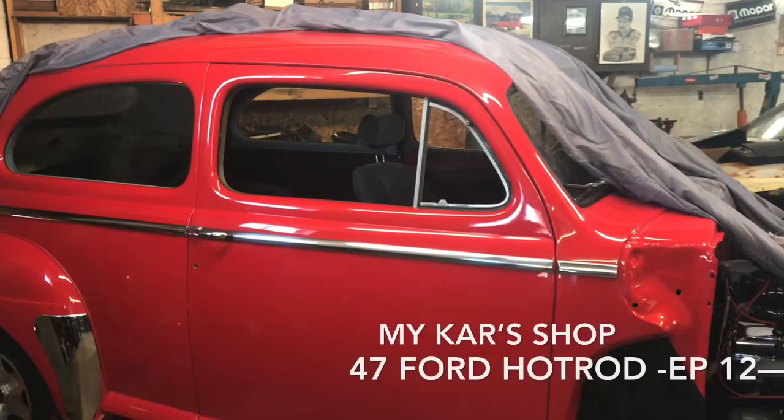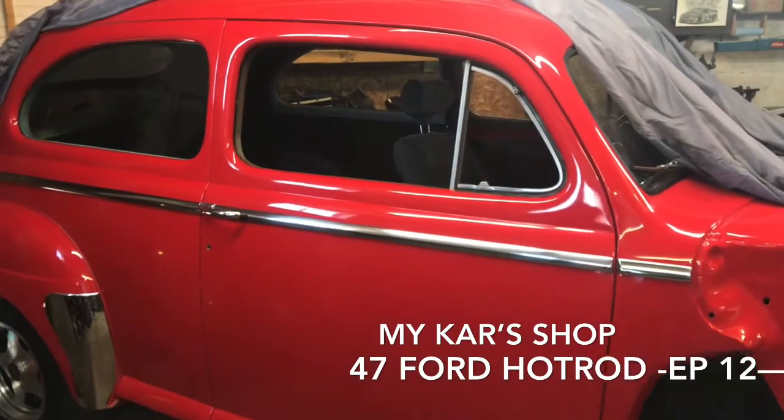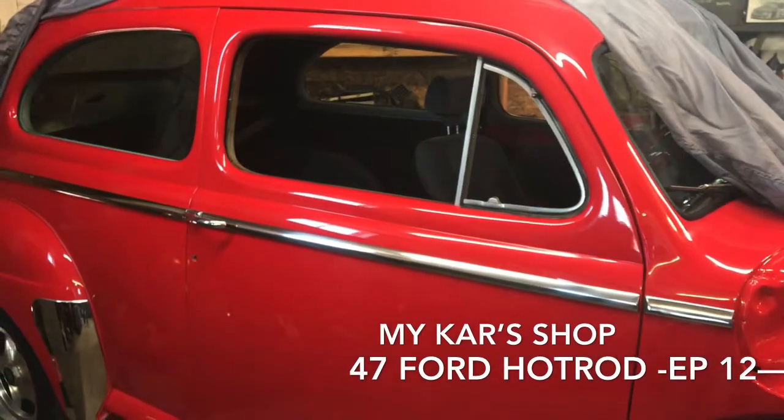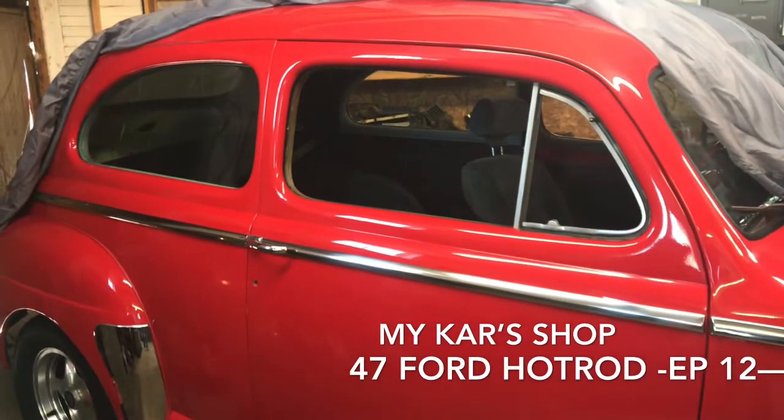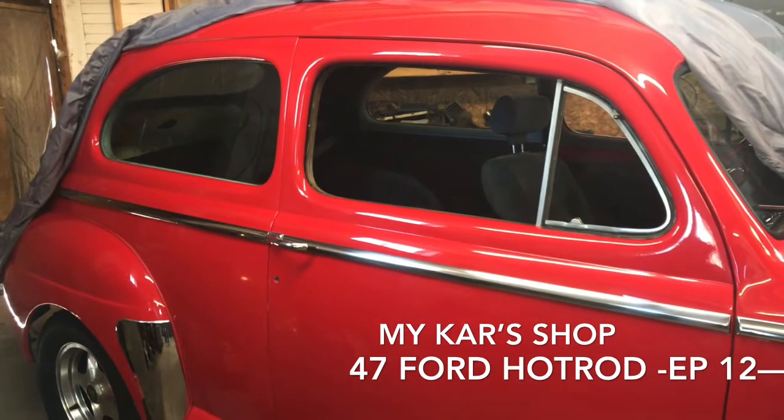Okay, so what I've been working on today in my car shop — 47 Ford Street Rod, episode 11 or 12 — working on the front door window glass.